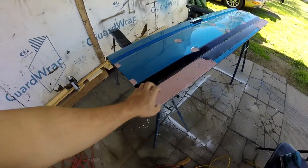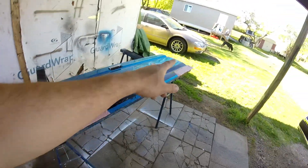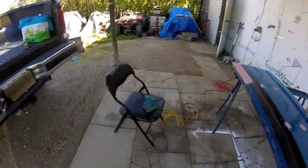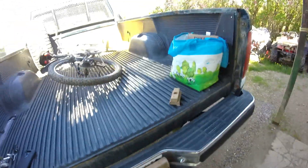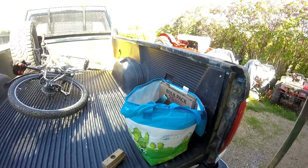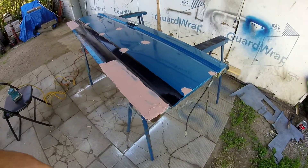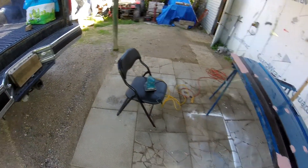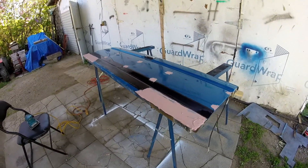Okay guys, next day - putty is all nice and hard. Got a little bit of material on the two corners, wanted to make sure to fill everything. To take it down a little bit faster I got the Makita sander. After that we're going to be hitting it with a sanding block with some finer grits - probably go up to about 800 grit sandpaper. Starting out with around 120 grit to take this down a little bit.